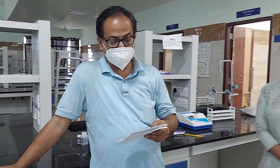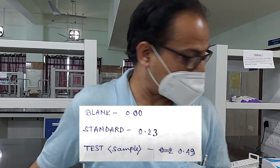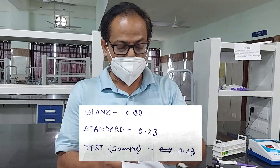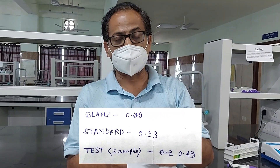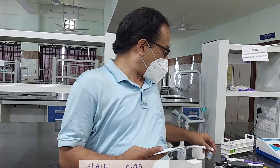Special thanks to Miss Odithi Dharal. Now we have got the absorbance of the standard and the absorbance of the test solution. Students, this is your homework: from these absorbance values, you have to calculate the urea level of the given test solution. The concentration of the standard is 40 milligram percentage. In the next class we will review your results. Thank you.